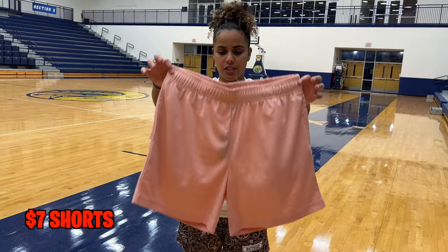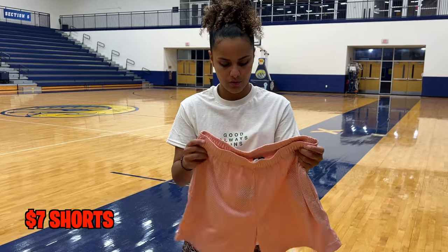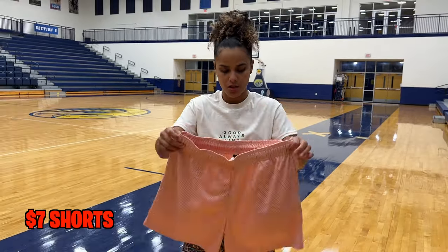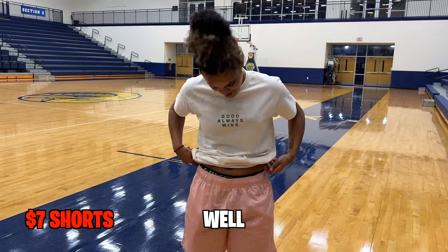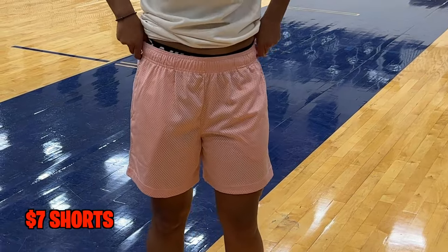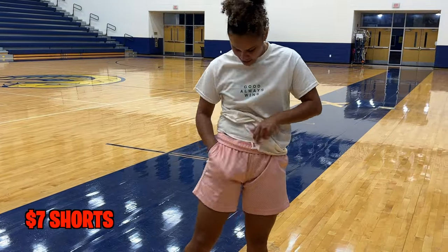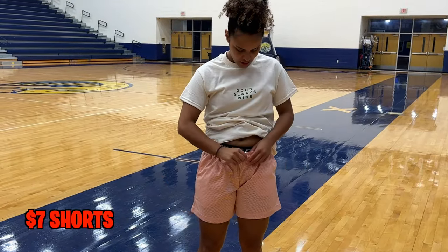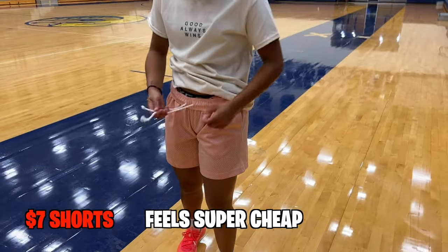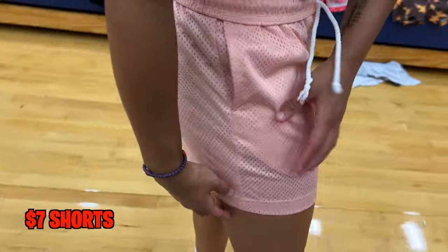Starting out with the cheap $7 shorts — I got these from a wholesale store, so they sell clothes for people who want to have a clothing brand. They are a little longer than I usually like my shorts to be. I would have to pull them up and roll them to even make them semi what I like. They do have pockets, they are mesh, there is no other tags — just a regular yarn string. Feels super cheap. You can see through the mesh shorts a little bit — you can see the pockets and my black shorts, so they are kind of see-through.